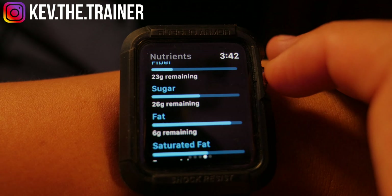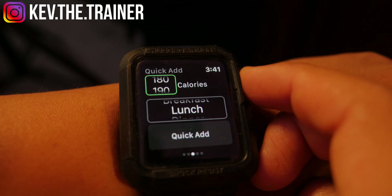Want to learn how to use MyFitnessPal on your Apple Watch? In this video I'm going to show you how to install the MyFitnessPal app to your Apple Watch and show you what it can do.